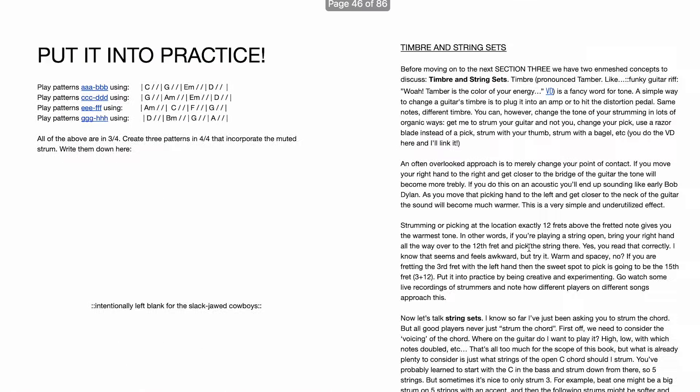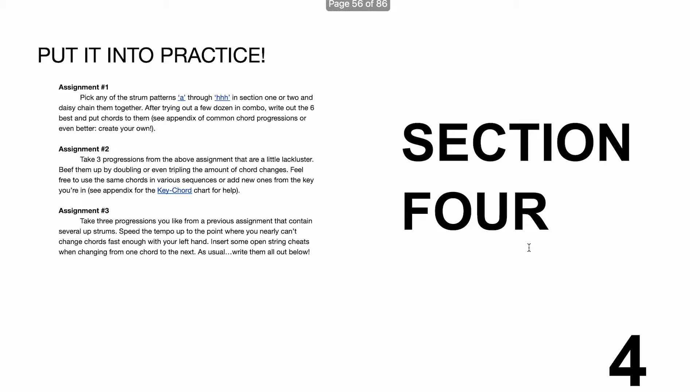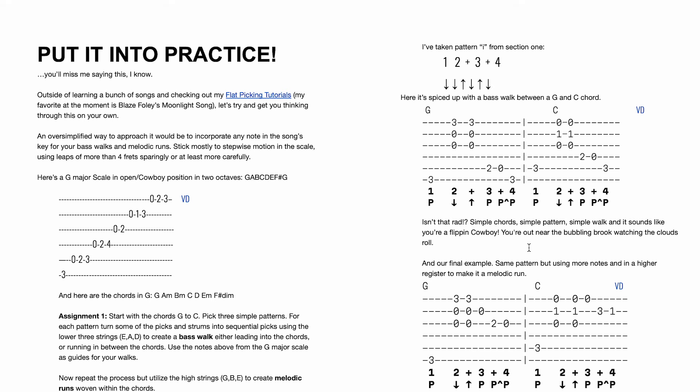So you guys get the idea — it's amazing. It's an interactive ebook and it's going to make you an awesome strummer. Everyone needs to grasp these basics of rhythm, so I highly encourage you all. And look — there's more advanced stuff at the end too, where we get into pick and strum at the same time.